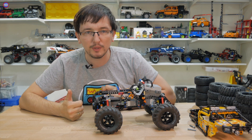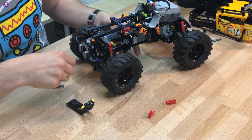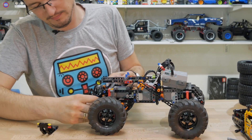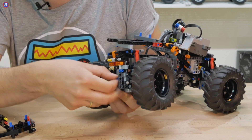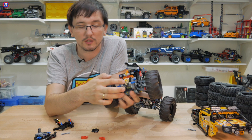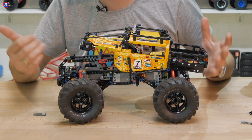Теперь поменяем передаточное отношение для переднего моста. Здесь достаточно снять синие пины, снимаем бисквитик, бежевую перемещаем вниз, а чёрную вверх. Сначала посмотрим, какой максимальный угол теперь может взять этот полукраулер, и затем вернёмся туда, где мы начинали обзор основной модели — на улицу.